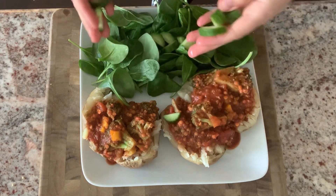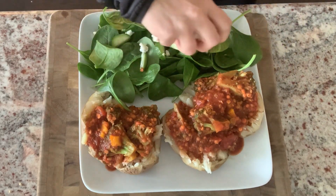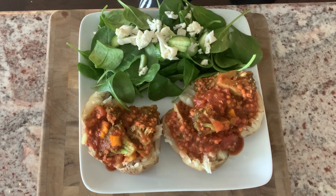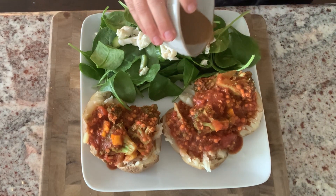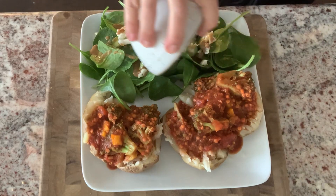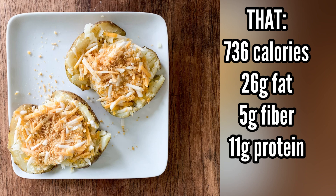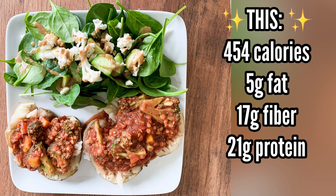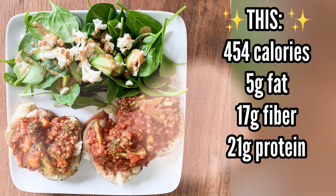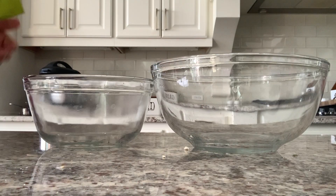The two healthier potatoes with salad and dressing don't even come close in calories to the typical vegan loaded baked potato. The typical version has 736 calories, while the healthier version with all that extra food comes in at just 454 calories. Look at all that food!